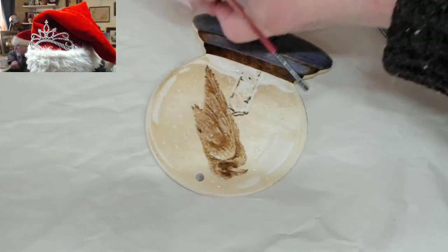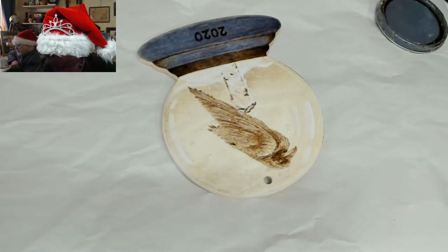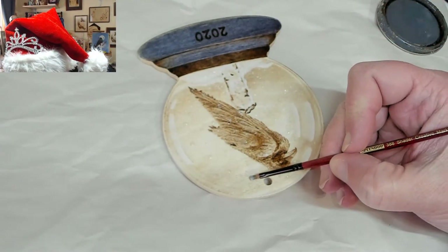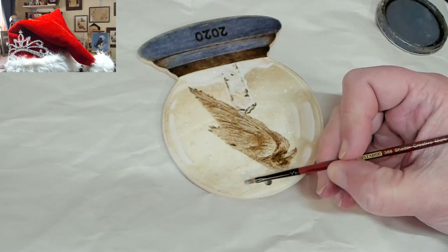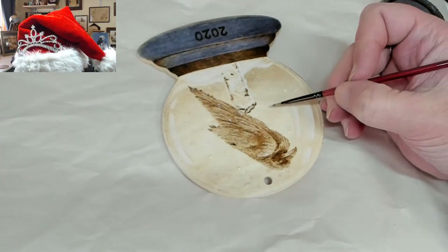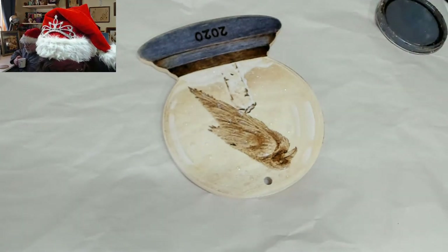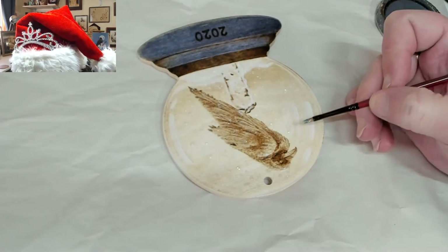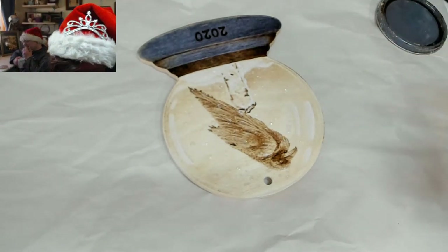Marley S says she needs to try this next year — you could still try it this year! This glitter is just from Walmart. They had two kinds: this finer one, and another that was flakier which could work too.